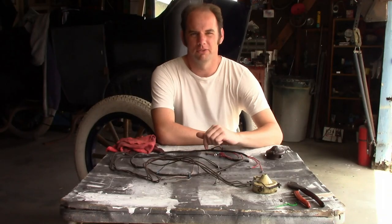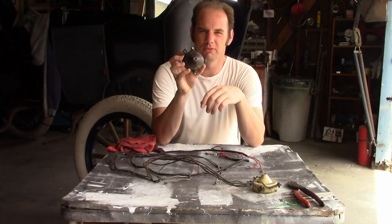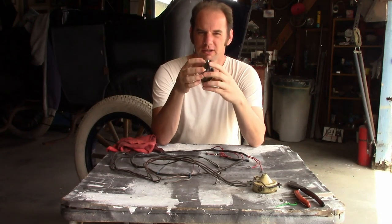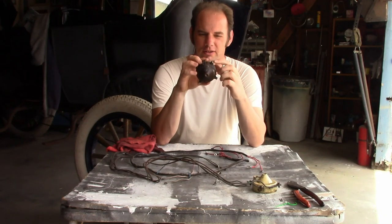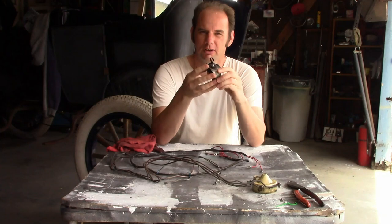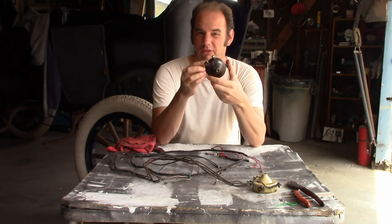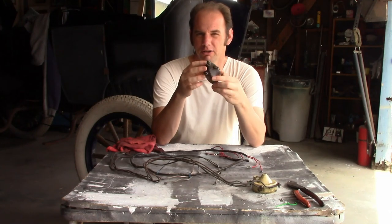Now like I said, the commutator has four terminals on it, one for each coil. And since you can't rotate the brush from the cam, the cylinder position is always in the same place, so we just have to wire this according to the firing order. Now these, strangely, do not go by cylinder number — they go by wire colors. There's black, red, green, and blue.